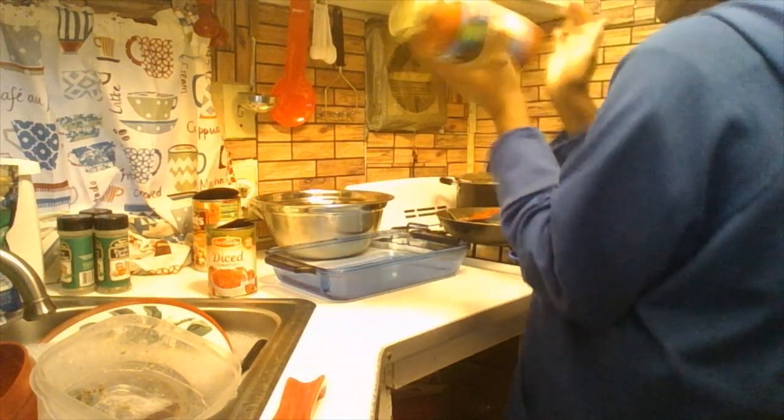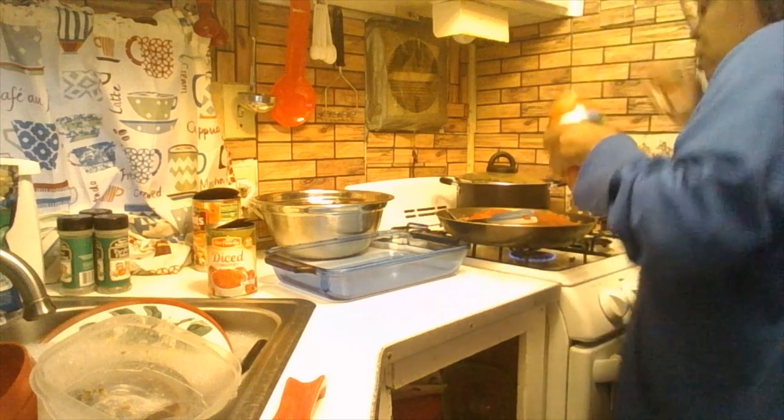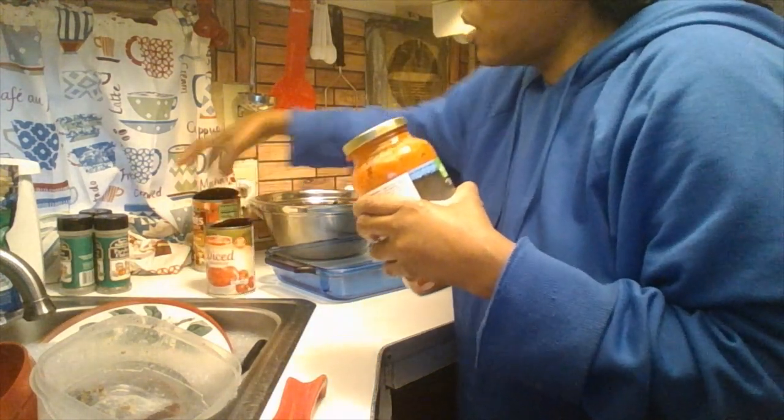I'm adding the pasta sauce into the skillet. I used the whole can of Hunt's and half a jar of the Our Family roasted garlic and herb sauce. Now I'm going to drain the diced tomatoes — I don't need the juice because I have enough liquid from the pasta sauce. If you're feeding four to eight people, double up the recipe.